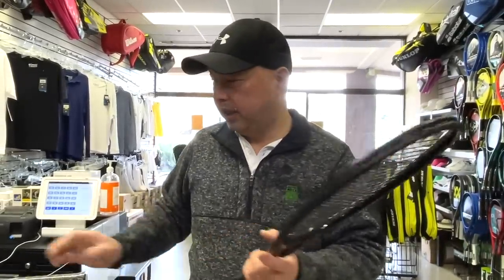Welcome to Tennis Spin, where we put our spin on your tennis. Today, we got mysterious rackets to test out, and I'm going to show you what our testing process is like over here. Stay tuned.